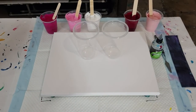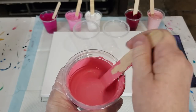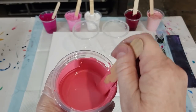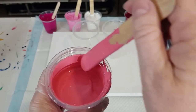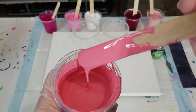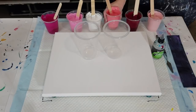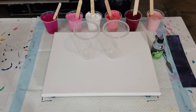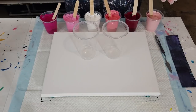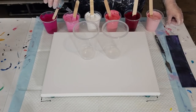Let me show you the consistency. When I do a circle mound, it should sit for three seconds and then be gone — one, two, three. That's my preferred consistency for flip cups. I have 80 grams of pouring medium and 40 grams of paint — a two-to-one ratio — that's 120 grams, which is four ounces. I'm just going to do three drops of silicone oil in each.